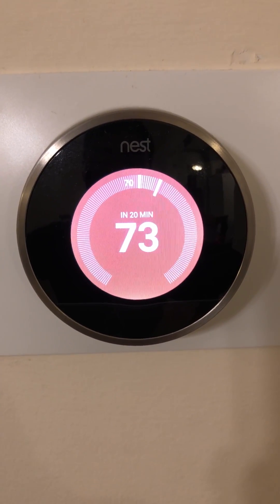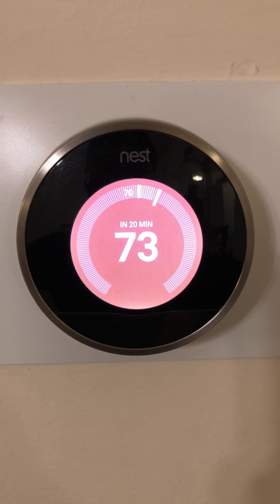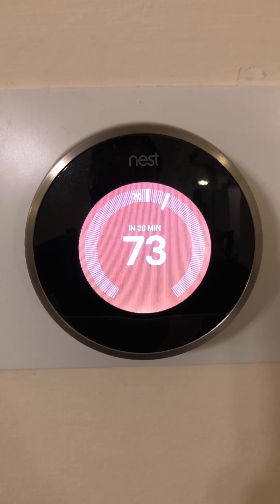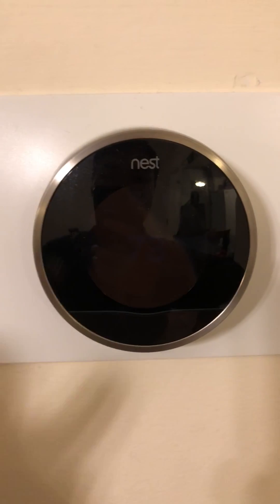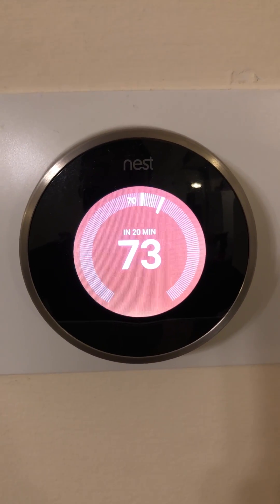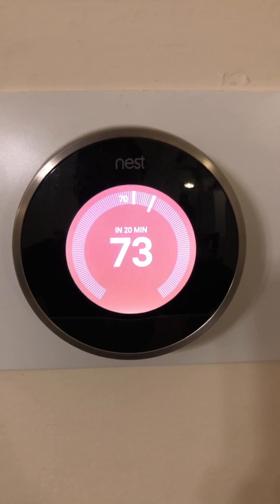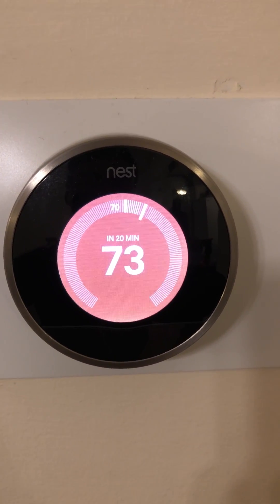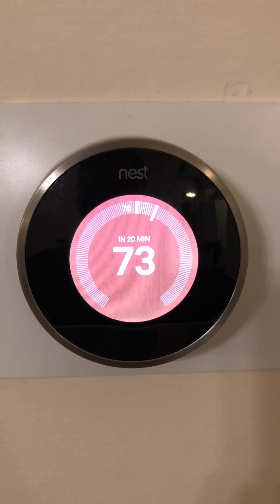Hey guys, today I'm going to show you how to force Nest to use the alternative heat instead of the primary heat pump. The reason you would want to do that is, for my house, there is a heat pump — the condenser, compressor — an outside unit that exchanges heat from outside to inside. It's not working for me right now; I think the pressure is low or something, so it will never heat up the house.